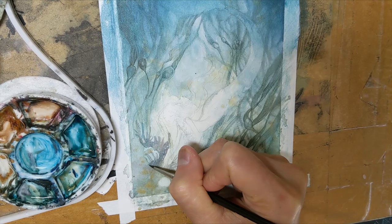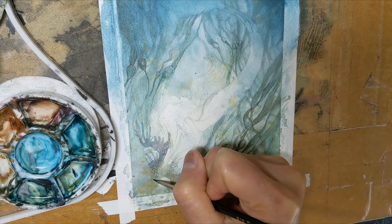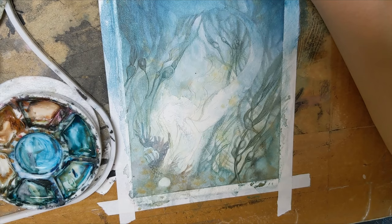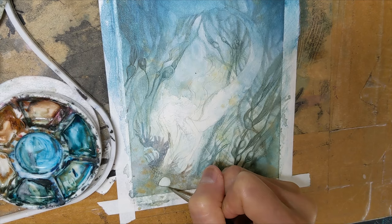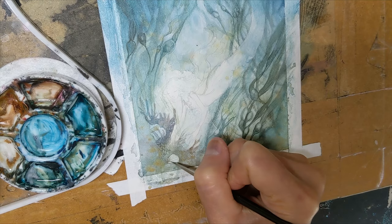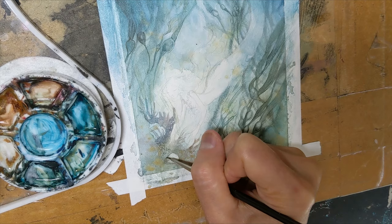Now some of this foreground stuff. I'm adding a bit of rocky, coral-y texture, and this seashell — this forgotten seashell. Outlining it just to give it more definition to the shape, and adding some shadow in the ground area around it so that it's anchored there and not just floating.